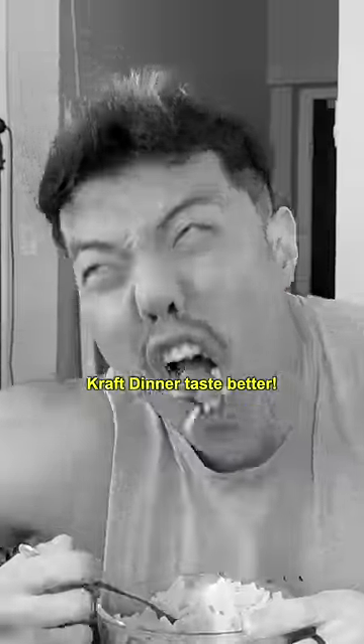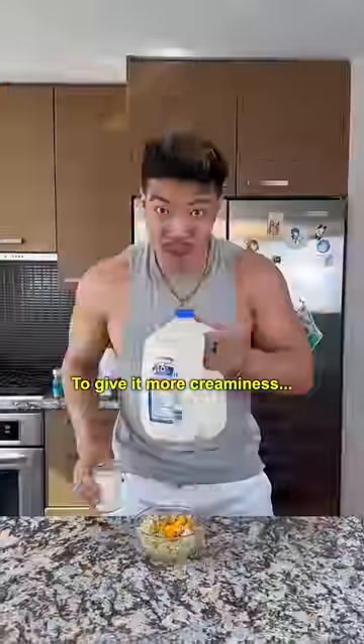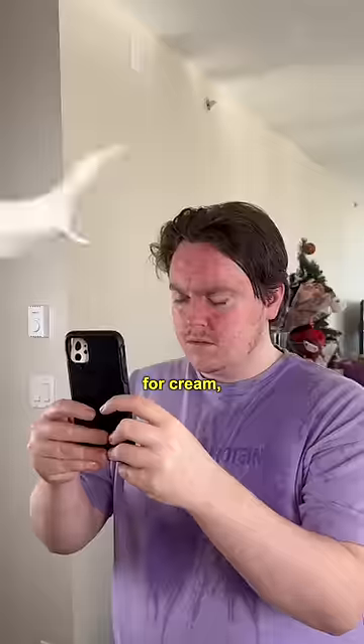Here's how to make your Kraft Dinner taste better. First, boil your pasta. Then add your cheese powder. To give it more creaminess, substitute your milk for cream.